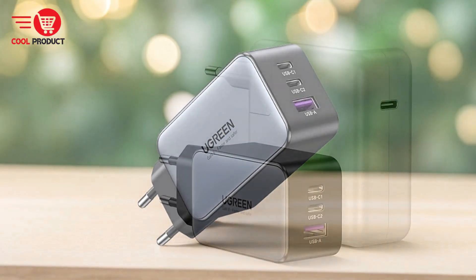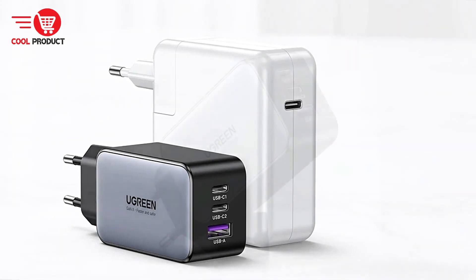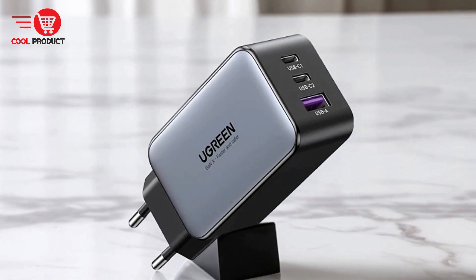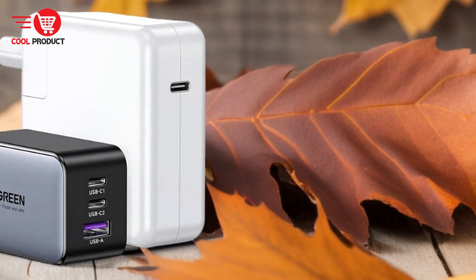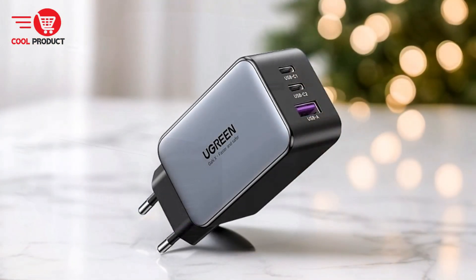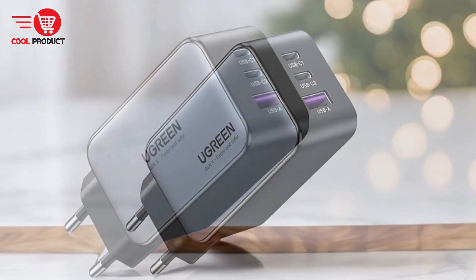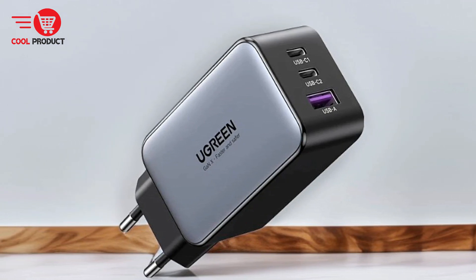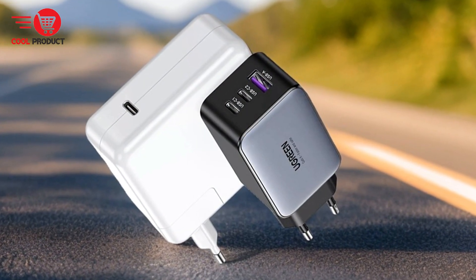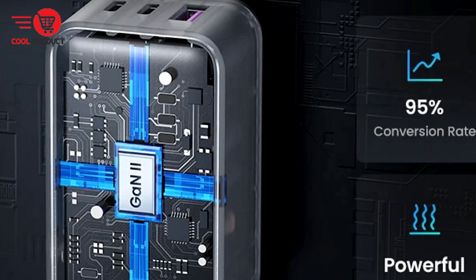Wide compatibility: this charger works seamlessly with a wide range of devices including all major brands of laptops, tablets, and smartphones, ensuring it can meet the needs of various users from tech enthusiasts to business professionals. Cons: Price considerations. While the Ugreen CD244 offers advanced features and high build quality, it may come at a higher price point compared to more basic chargers, which could deter budget-conscious buyers. Power distribution limitations: when charging multiple devices simultaneously, the 65W output is distributed among the ports, meaning individual devices may not receive the maximum power, potentially leading to slower charging times for high-demand gadgets like laptops.